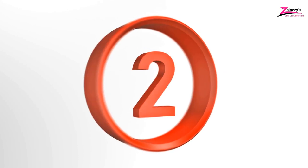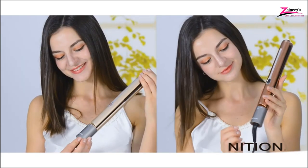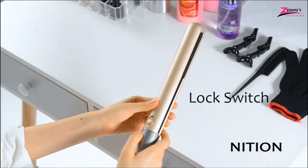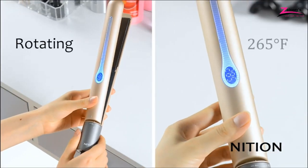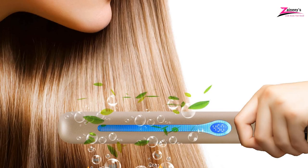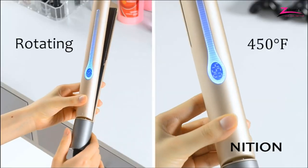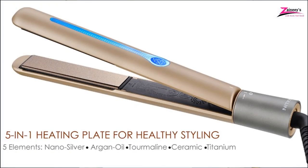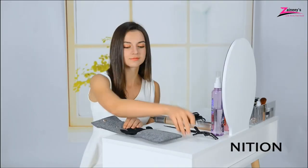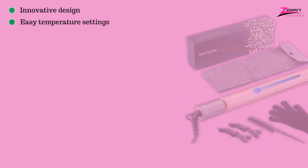Number 2: Nicheon Ceramic Titanium Flat Iron. Nicheon has been committed to client happiness with high-quality goods for years, and the brand's passion for professional hair stylists is clear. Nicheon utilizes a ceramic heating plate 5-in-1 with titanium and nano-silver injection. These ingredients retain moisture and prevent snapping to make your hair seem smooth and glossy. It is straightforward to use and achieve the beautifully polished design you want. A sensor is also used to calibrate the heating plate temperatures automatically 30 times every second. It also features an auto shutoff mode which switches off the iron in 60 minutes. The pros are: it has innovative design and easy temperature settings.